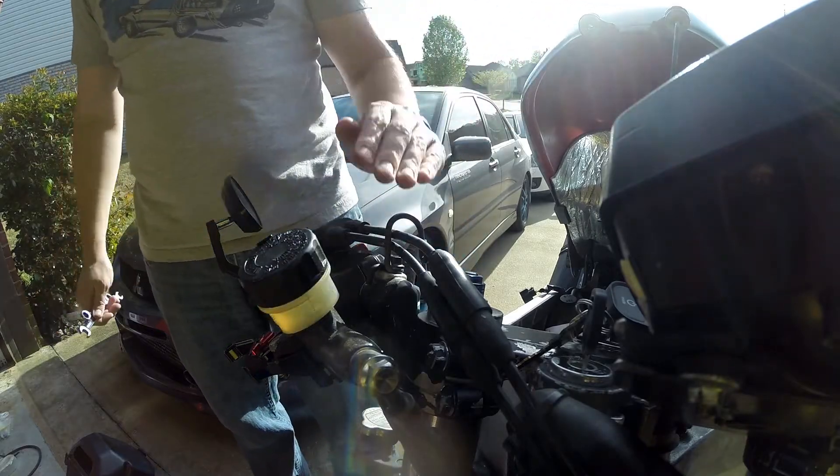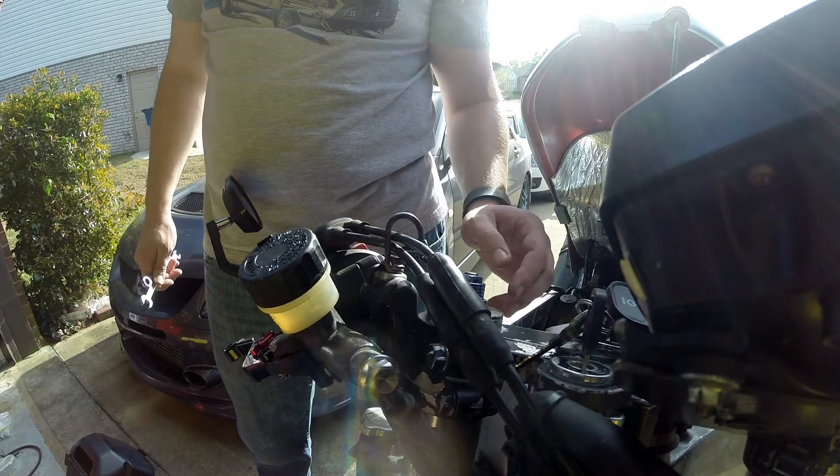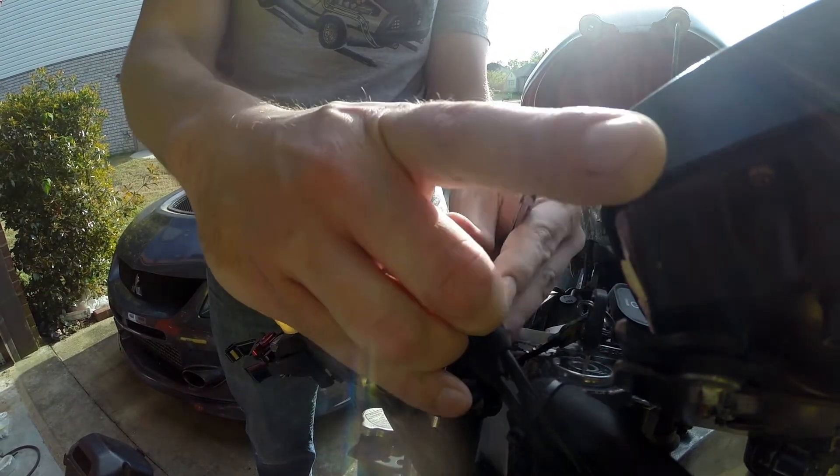Now we're going to do the fine adjustment to the throttle, which is right here just on the outside of the grip. The grip is here and these are the adjusting cables. We'll go ahead and move back these rubber pieces so we can get access.